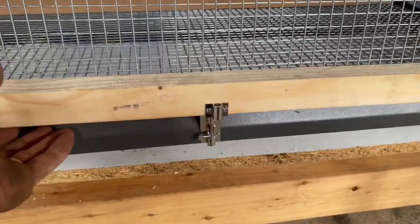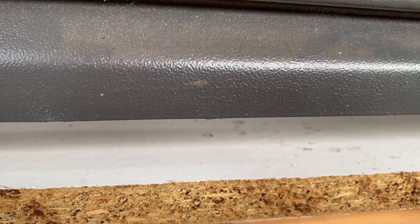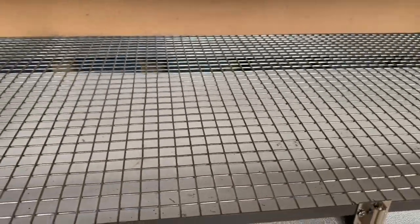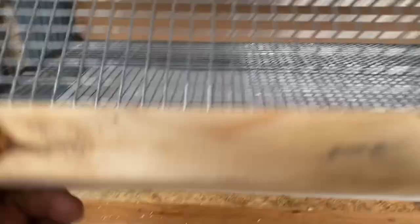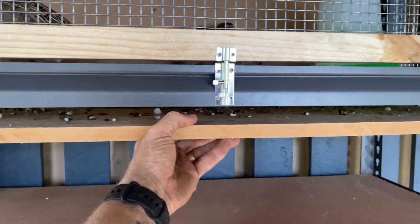Now inside each of these cages, the floor is made of hardware mesh. This is done so that there's no build-up of manure on the bottom of the cage — instead it falls through the grate down onto the ply board that I have underneath it, so it can be easily cleaned in the future.